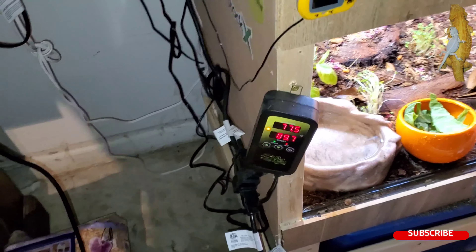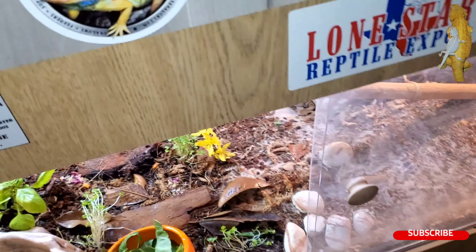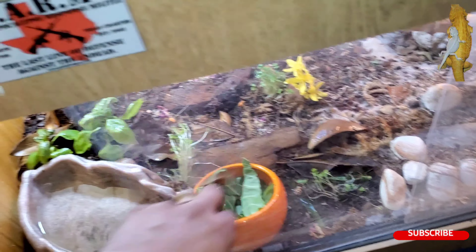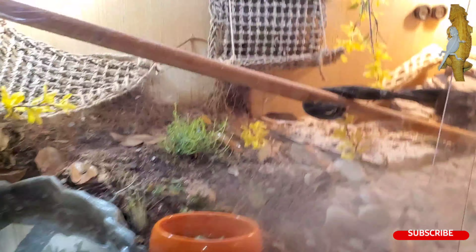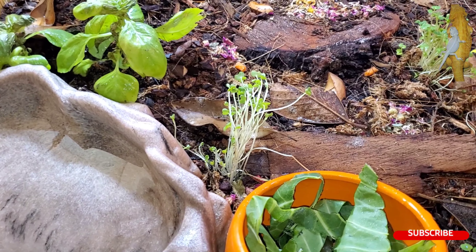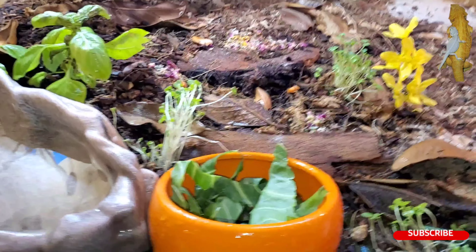That's a thermostat. When you pull it, you gotta do straight, straight, straight — okay? Also, my isopods have been breeding pretty good. Look at all these greens, man. We got greens over here, we got greens right there. Greens everywhere. Green, green, green.